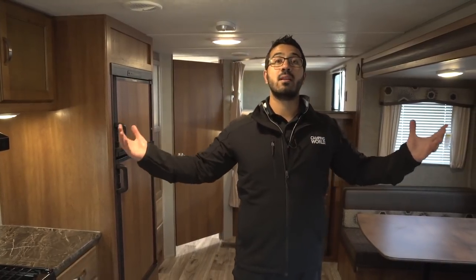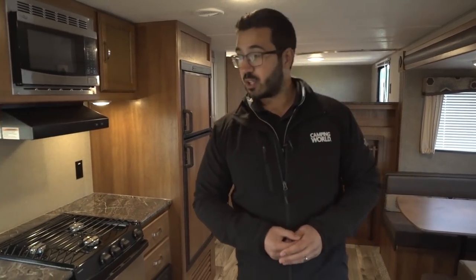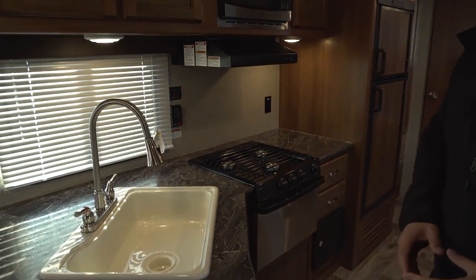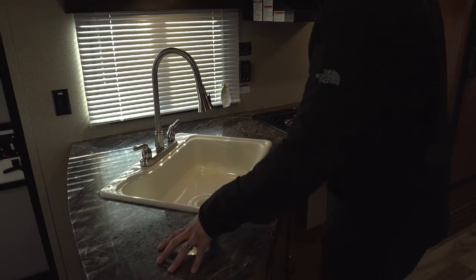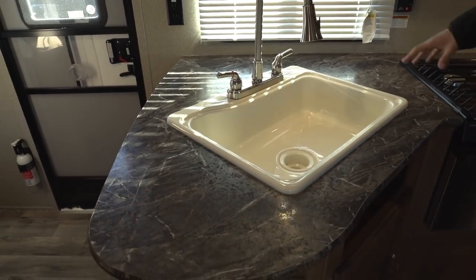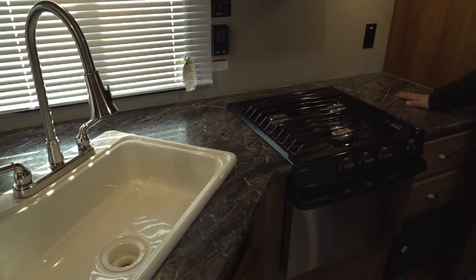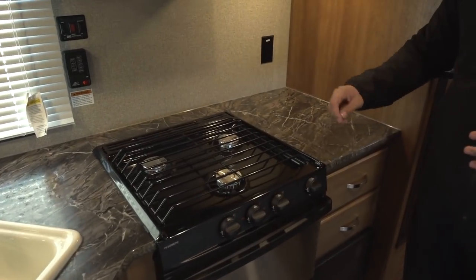Let's start off here in the kitchen. If you take a look at the countertop, you'll see you have some decent prep space over here on the side. You also have some room right in the back — maybe a good place for a coffee pot — and some storage area here, along with more prep surface to the right of the cooktop.